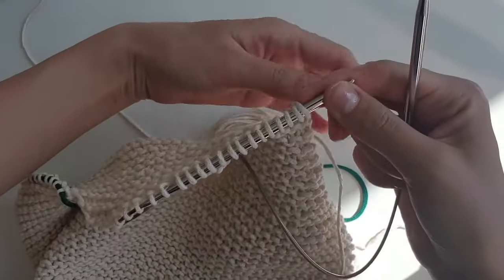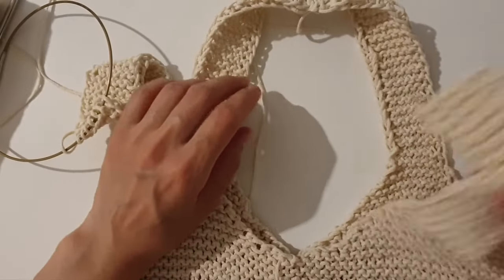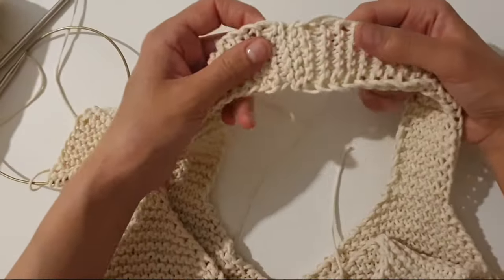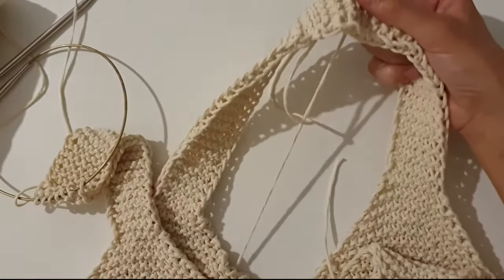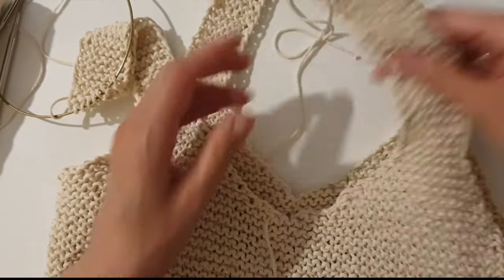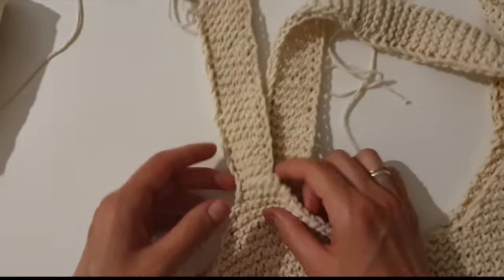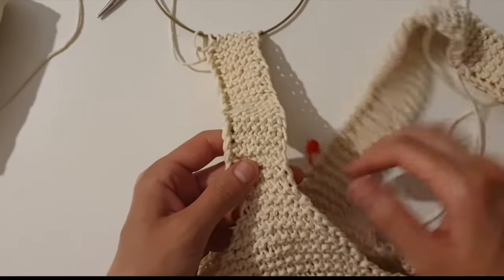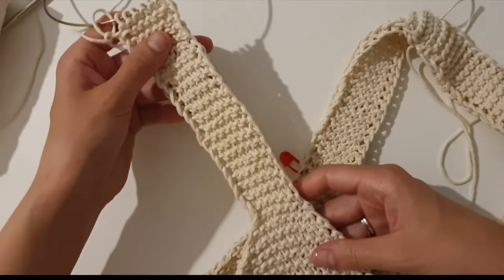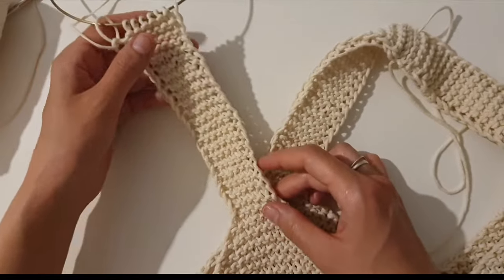Knit the third and fourth straps by yourself. Most of the work is done — I've already sewn on two straps. I will show you how I cast off the stitches and sew on two straps on this side. As I said before, when 8 loops are left we need 21 rows — that's 16 cm. I decided to close the row first, only then sew the straps together, because grafting is not suitable for this bag — you have to take into account the load on the handles.